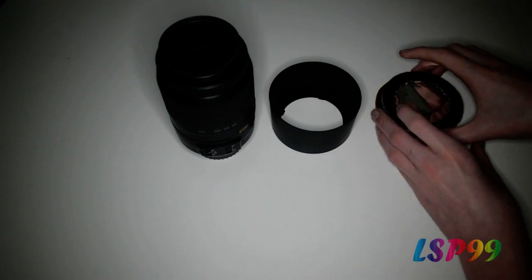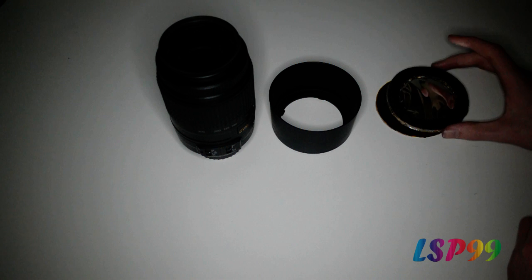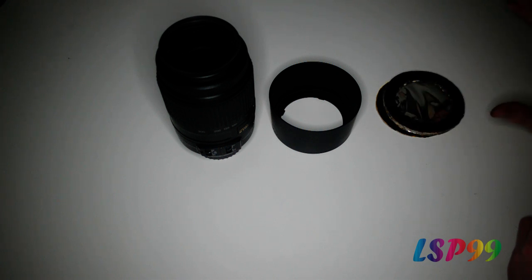Thanks for watching guys, hope you find the video helpful. Make sure you don't look at the sun without proper protection or with a solar filter that is broken. Hope you liked the video and I'll see you next time. Bye.